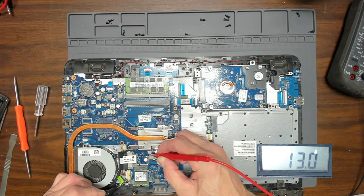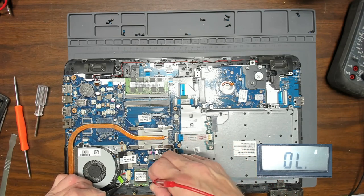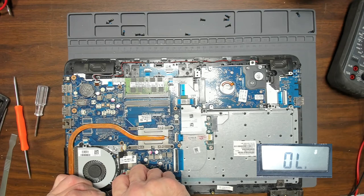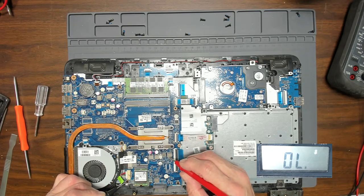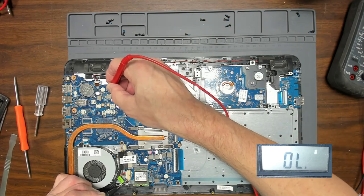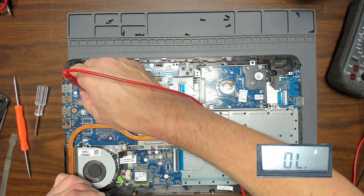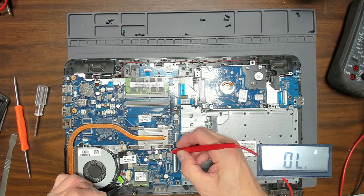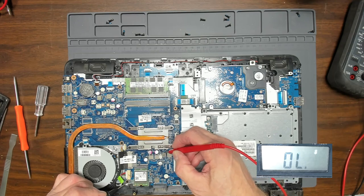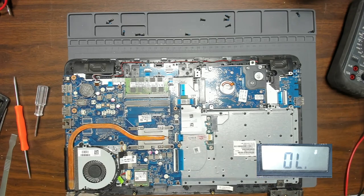12 ohms — kind of normal. 12 ohms — normal. Let's test some of these other ones. So we're looking at possibly a short with the CPU, but we'll go back to that. We're going to test all these voltage rails first. Now 0.3 ohms, basically a short — 0.24 ohms. So we've got one short voltage rail.